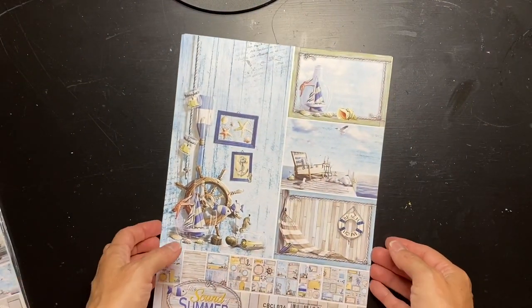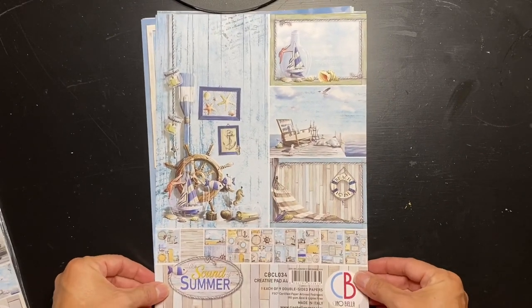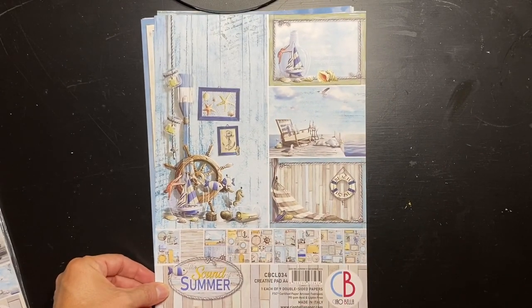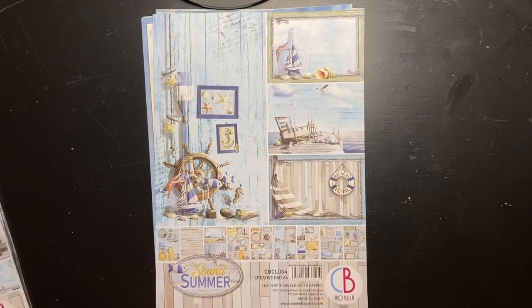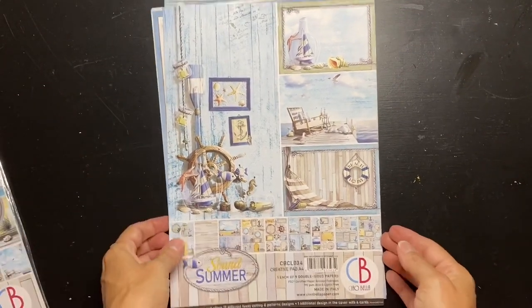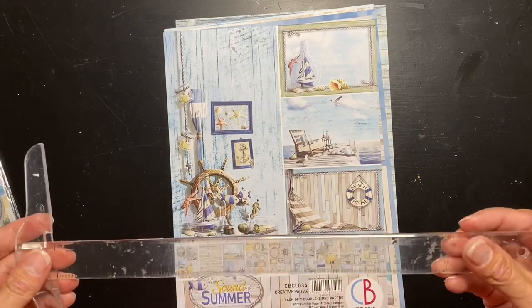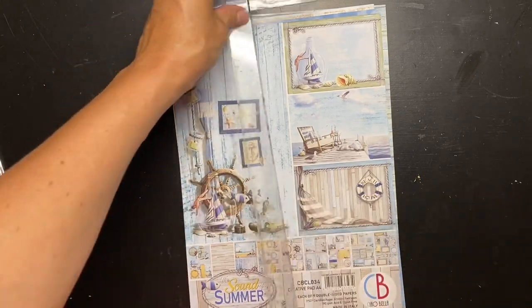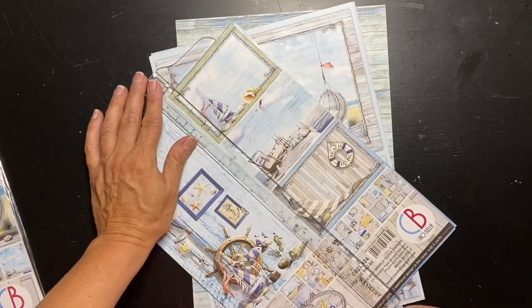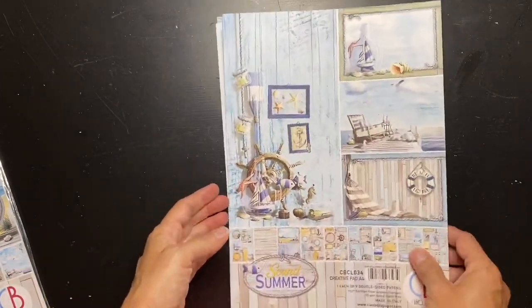This is a set from Ciao Bella - The Sound of Summer. This paper pad offers 17 different fussy cutting and pattern designs, one additional design in the cover with four cards. Let me just move this slightly so we can see a little better. This looks like it's just over eight inches and then just under 12 inches, in case you want to know what size we have going here.